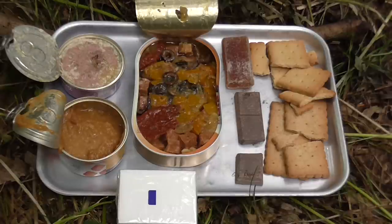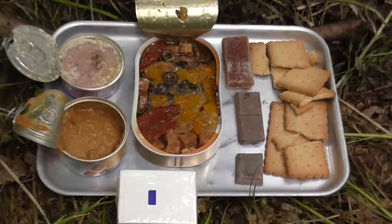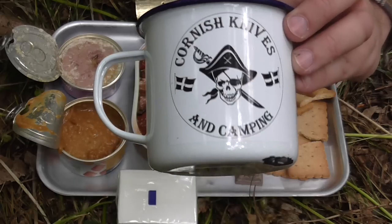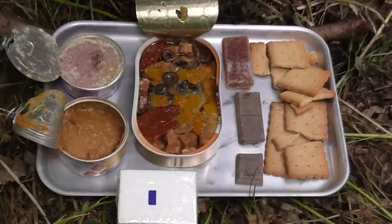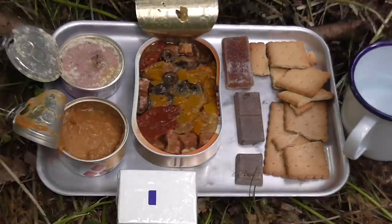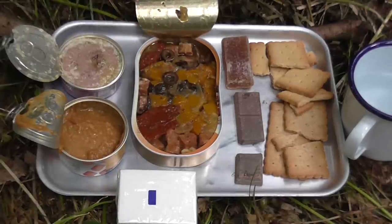You don't get a drink component with this individual meal, so I'm assuming they just have a canteen of water and a spray like this, probably. I'm just going to use my new mug from Mike over at Cornish Knives and Camping — we recently went to Dartmoor, you can see that video if you go to my channel. Thanks again for that, Mike. As this doesn't come with its own cutlery, I'm just going to be using an American MRE spoon.